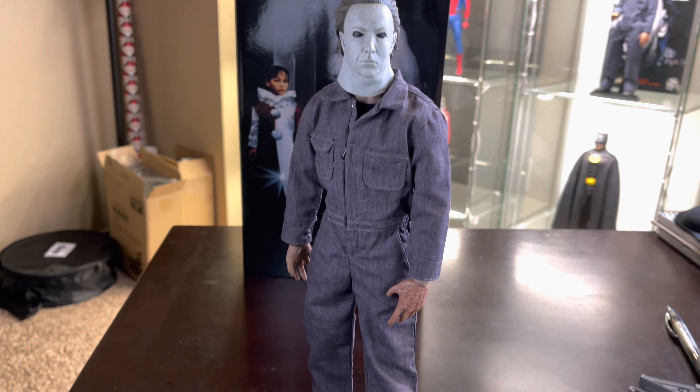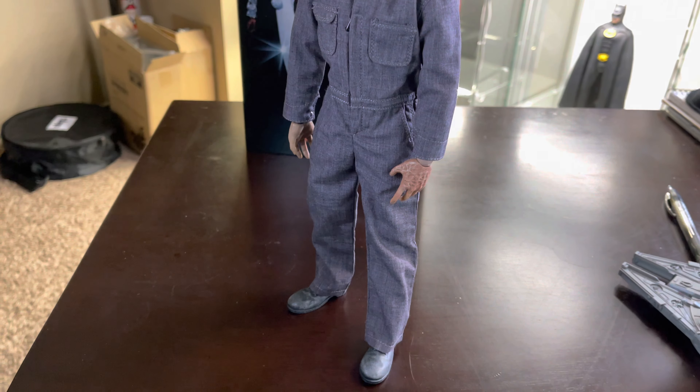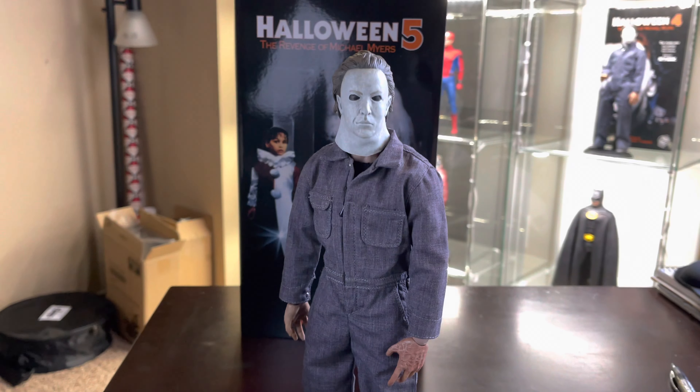I did struggle a little bit to have him stand by himself, but he's fine. I think you'll need a stand in the end, but he should stand just fine if you want to risk it.